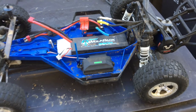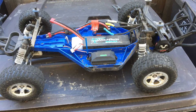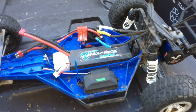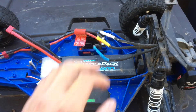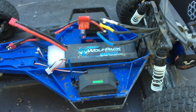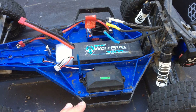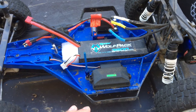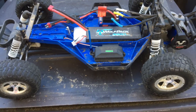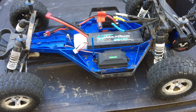Just taking another look at our Slash two-wheel drive LCG brushless. We're running the Millennium system in here. We were having some issues with a 3S pack — just noticing a stumble in the motor as it hit a certain RPM. It would fluctuate, make an odd noise — that cyclic noise.